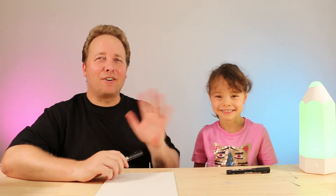Hello! Hey everyone, hope you're having an awesome day and ready to have some fun drawing.